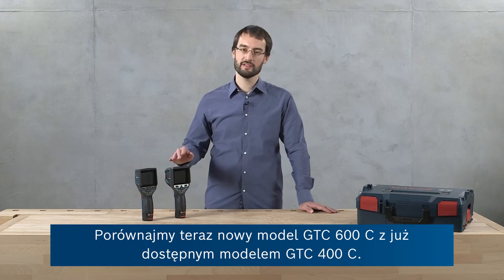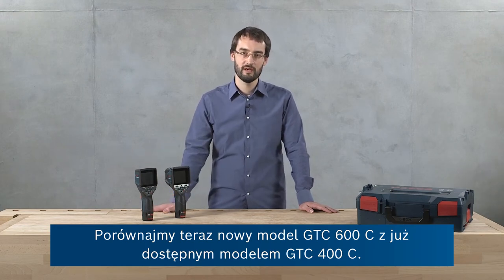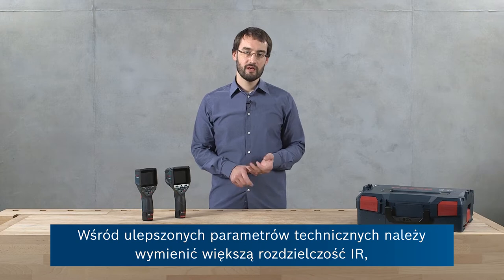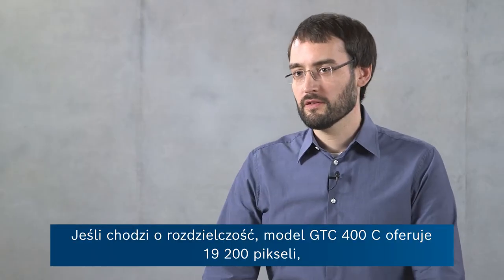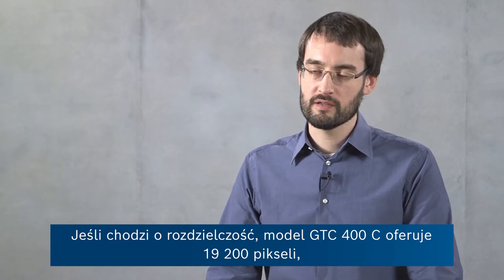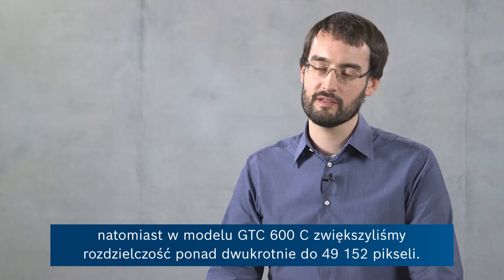Now let's compare the new GTC-600C to the already existing GTC-400C. The main technical improvements are an increased infrared resolution, an increased thermal measuring range, and also an improved accuracy. With respect to the resolution, while the GTC-400C offers 19,200 infrared pixels, we've more than doubled this resolution to 49,152 infrared pixels for the GTC-600C.